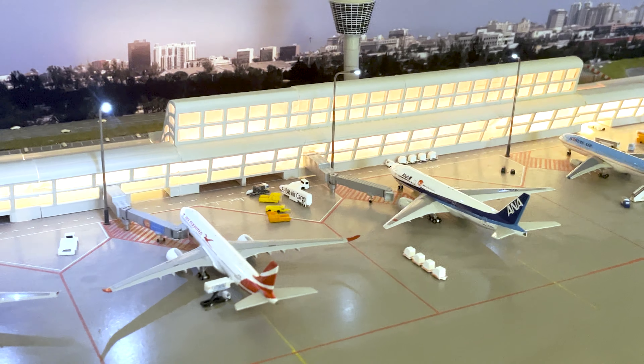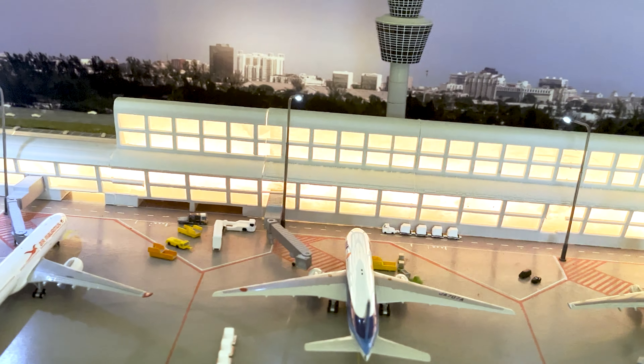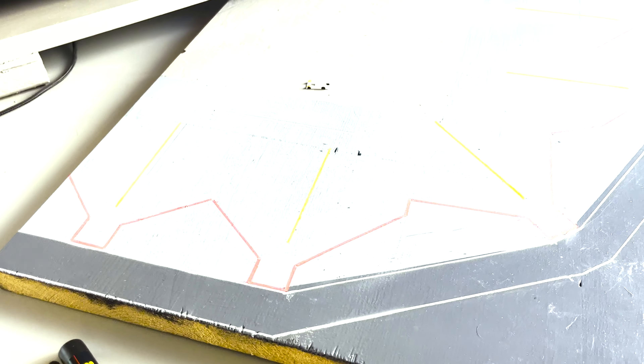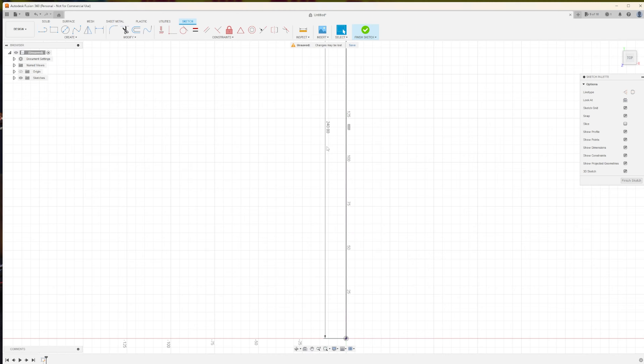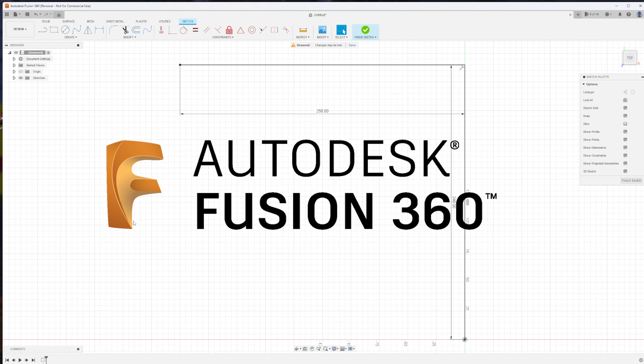In the previous two episodes of How to Build a Model Airport, we had a wooden plate, painted it, and created markings on it to make it look like a real model airport. If you haven't seen those episodes, be sure to check them out before watching this video. Now let's start with episode 3, which is Making the Terminal, and we're going to fix some mistakes that we made in the previous two episodes.